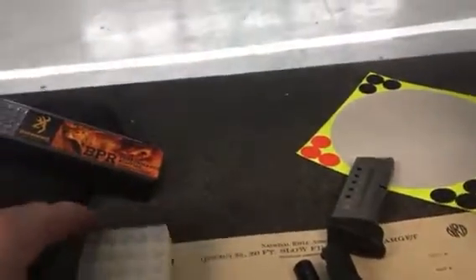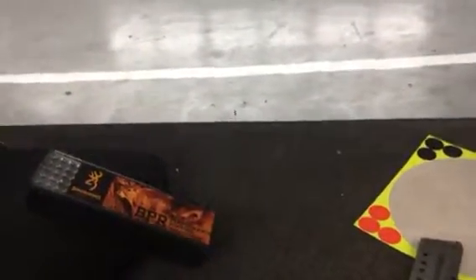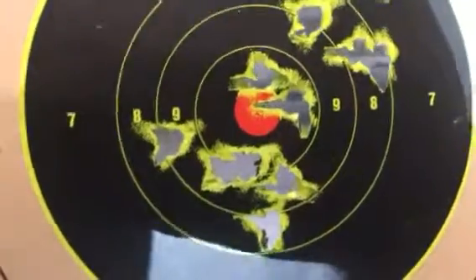I fired all of these — about 15, 16 rounds on this target. Every hit is one round. Look at this — that's one round there in the center, that's probably a couple, that's one, one, one, one. So we have 16 shots.